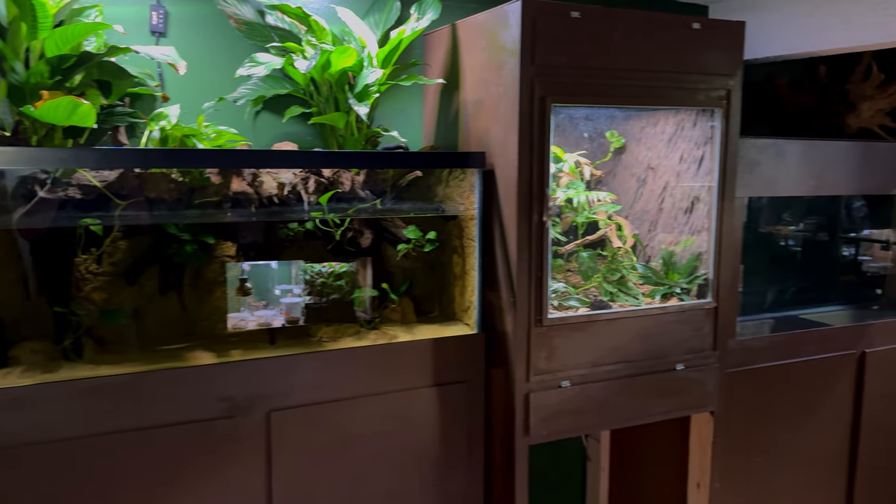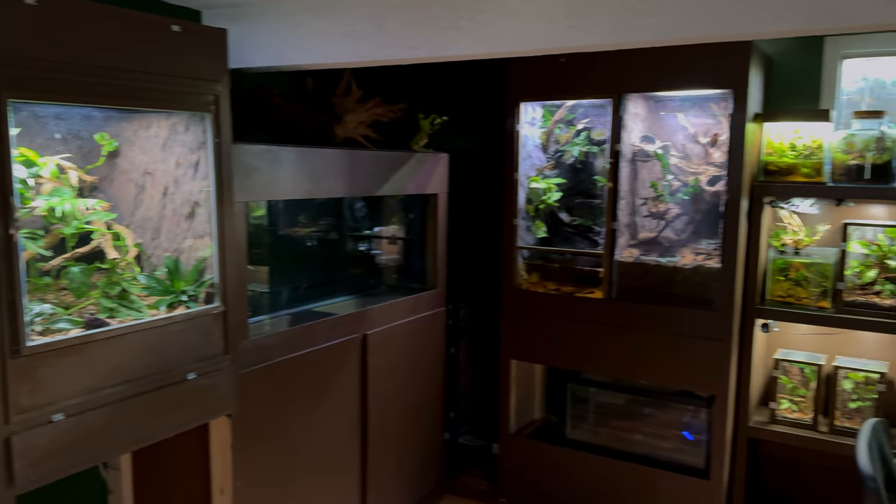Custom aquarium stands are a huge money saver. In fact, every stand in this room was custom made by me. It saved me a whole bunch of money versus if I were to buy them, but not everybody knows how to make them. Some can be complicated and some can even be a bit more involved than others.